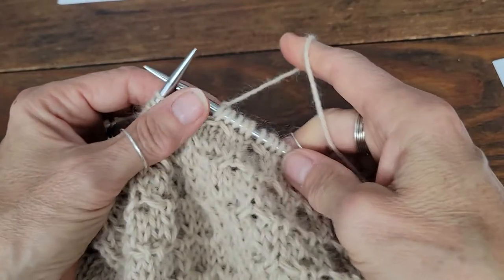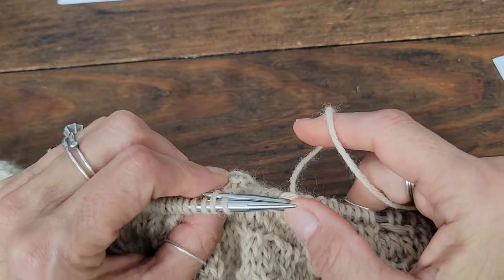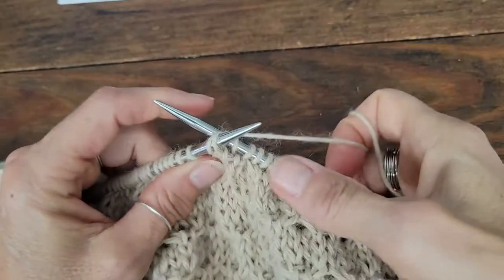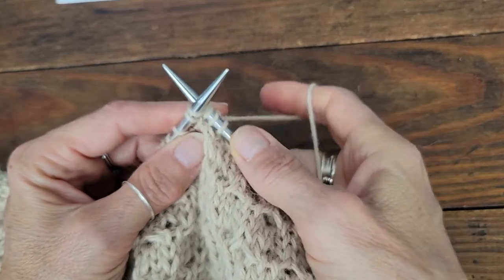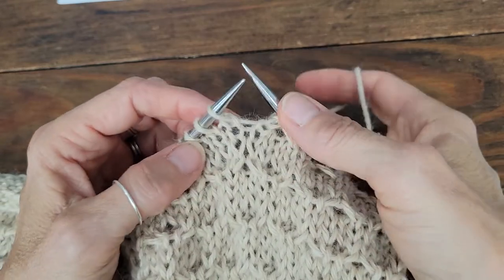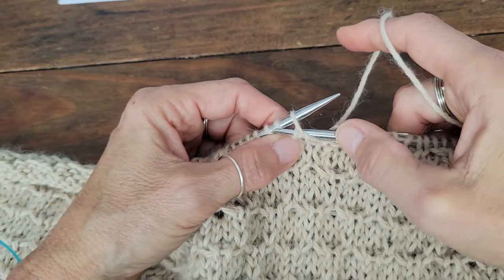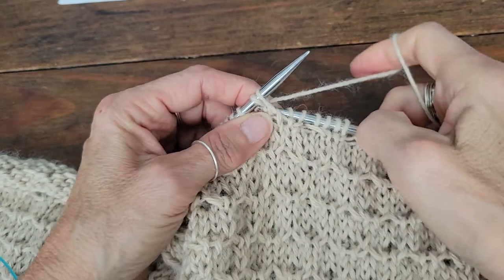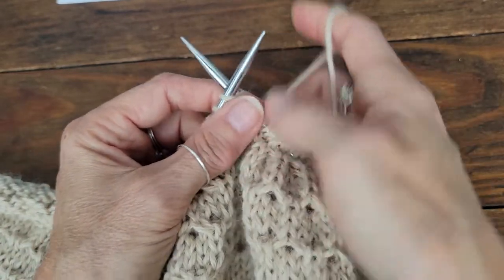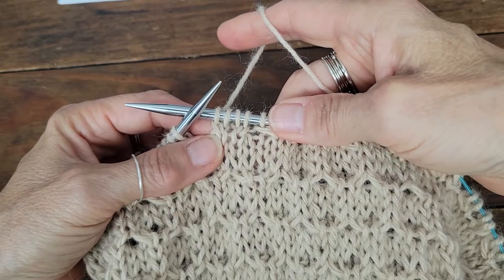To knit the left leaning one you need to come in through the back. I've seen it described where you just knit into the back of the stitch, pull it out, and knit the first stitch. But whenever you knit into the back of a stitch it actually twists that stitch. So instead, what I've been doing is coming through the first two stitches through the back and knitting that second stitch, still keeping it on the needle, then coming back through those two stitches and knitting the first stitch. You can see that creates the left twist.